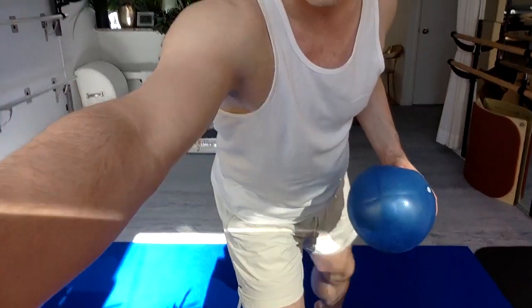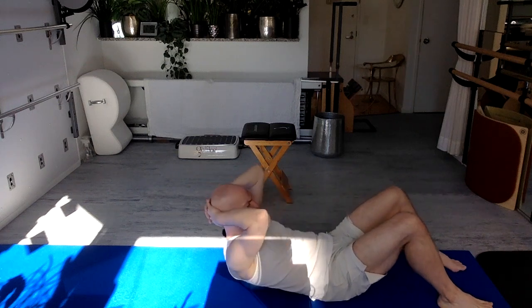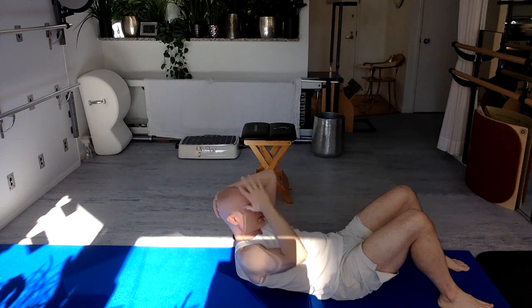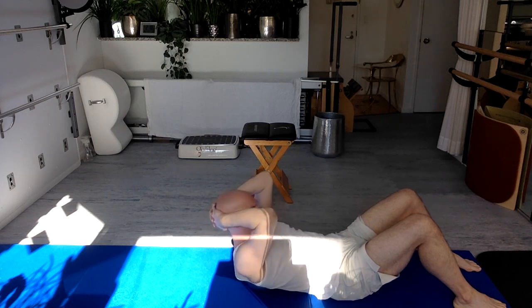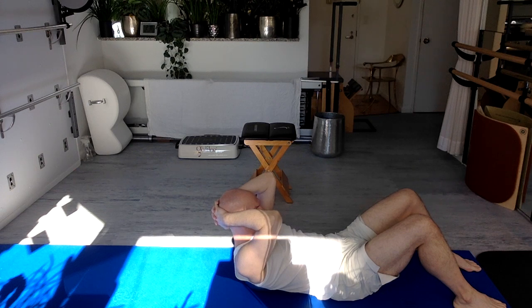Now we're going to come onto the floor. Feel free to use that towel or a pillow. Take your prop behind you and lay back on it. Take your hands behind your head, keeping your upper body lifted up. The balloon is right around the middle — maybe where your bra strap is. Stay here. Breathe to where the balloon is, relax your shoulders. Exhale. Breathe, inhale right to that balloon. Try not to lean back when you inhale — expand your ribs, expand your lungs. Exhale.